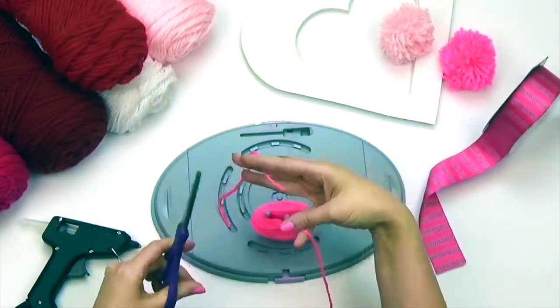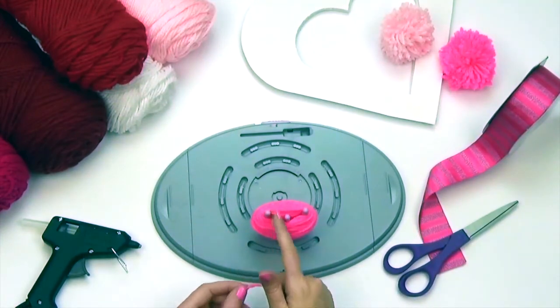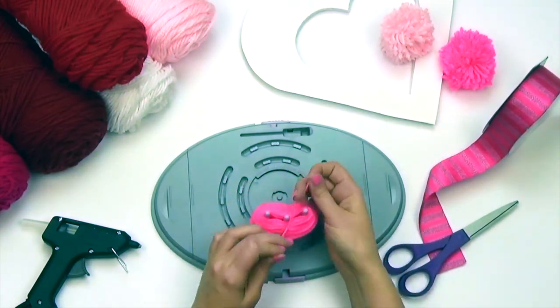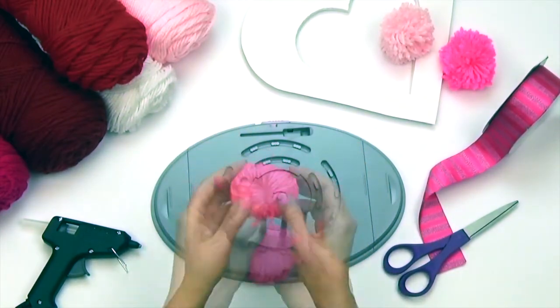Next we'll cut a 9 inch strand of yarn. Go underneath your pom-pom, tying it in a knot from above. You'll want to make sure this strand is positioned directly in the center of your loops. Lift your pom-pom and pull your yarn strand as tight as you can and secure with a knot.